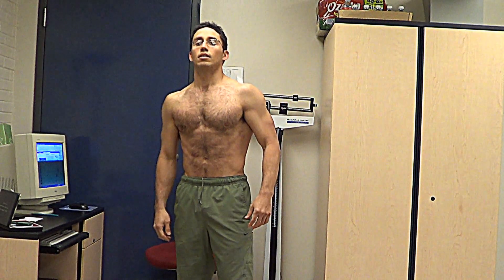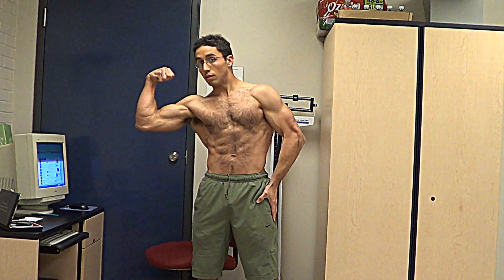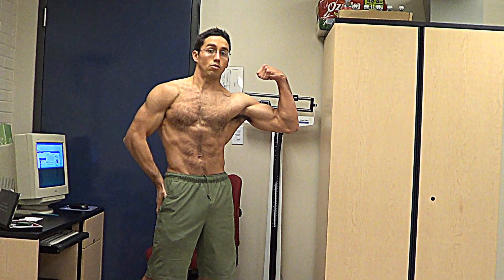Remember, this is bad lighting, completely unshaved, and no color. I plan on getting even leaner without losing muscle.